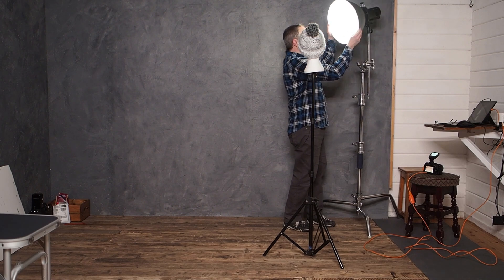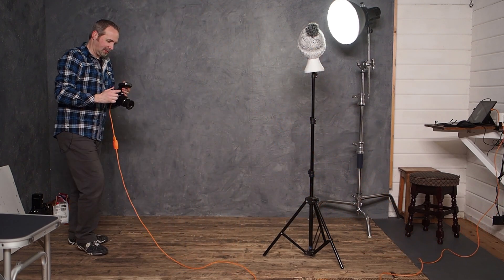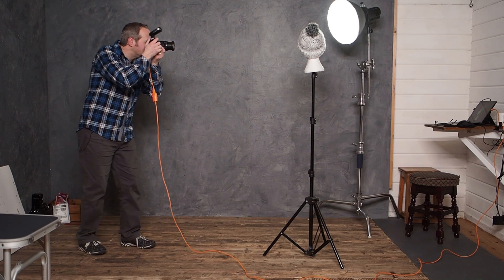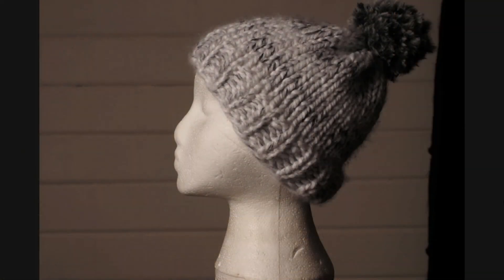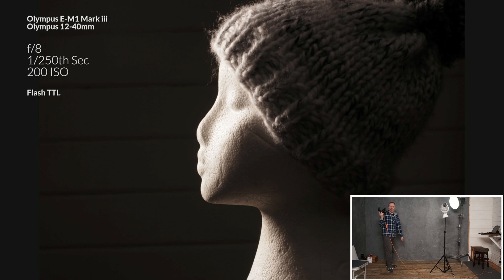I now have backlighting. Let's angle it around something like that, and I'll take the same shot again. But this time, let's just see what happens if I let the camera do everything. Actually, it's not bad. The camera's done a pretty good job with that one, and that's because it is backlit.